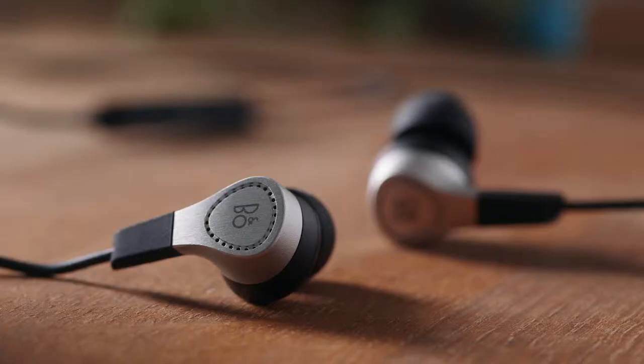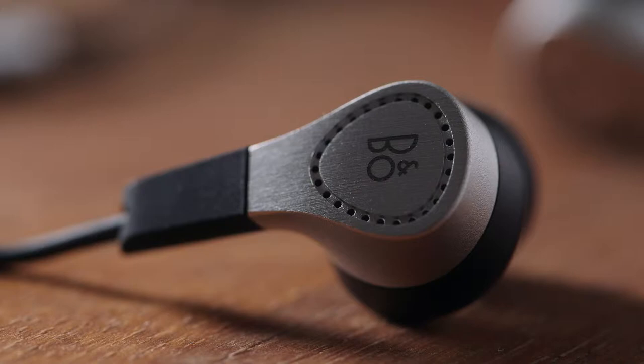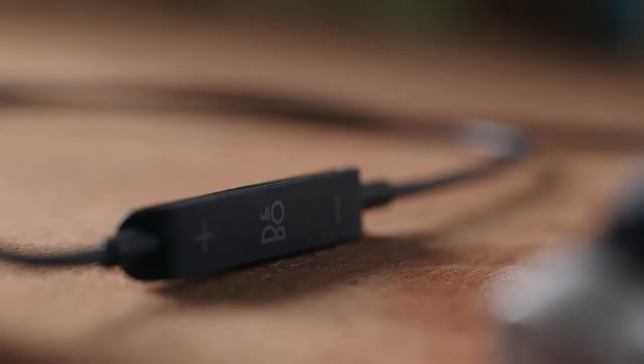The H3 is made for a life on the go. It's a product you can use every day and everywhere. At B&O Play, we're passionate about craftsmanship and attention to detail, and the H3 is a result of just that.